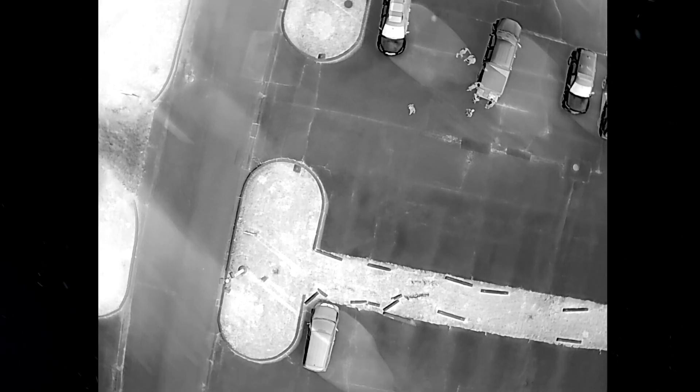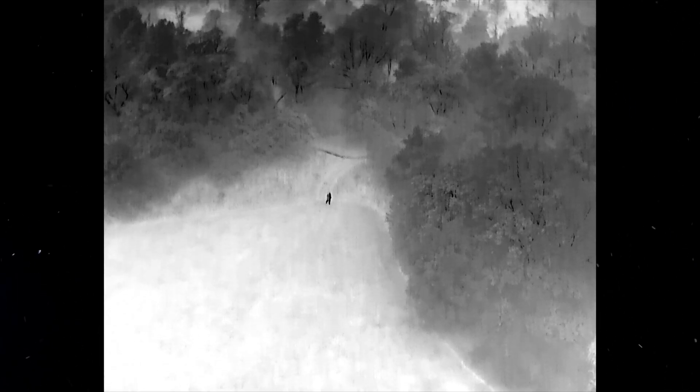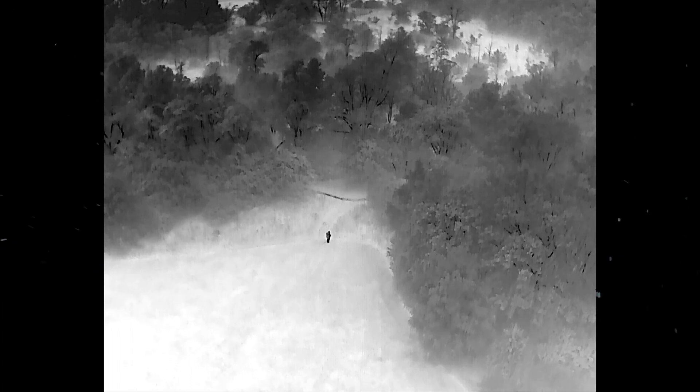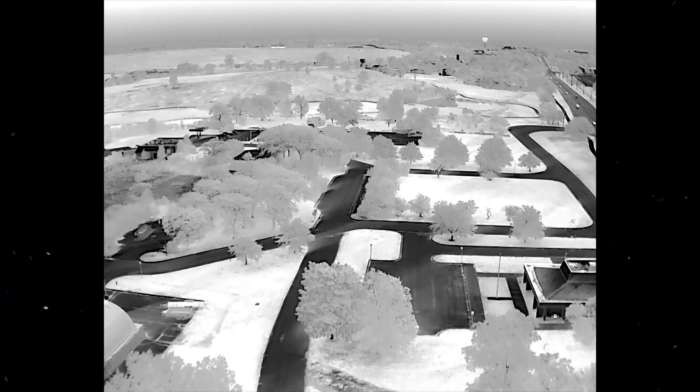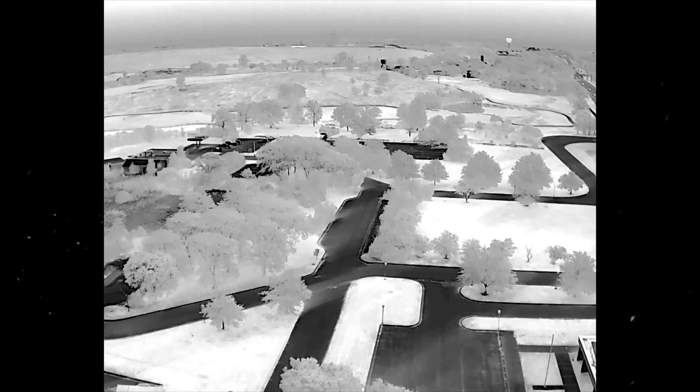Today we are comparing thermal drones. A thermal drone is a drone that has a thermal sensor on it, meaning it's going to be able to read heat signatures. Say you've got a lost kid out in the middle of a field — you can fly the drone over that field, you can actually see heat signatures and tell that something over there is a lot hotter than something over here, and it's going to help you find that kid.